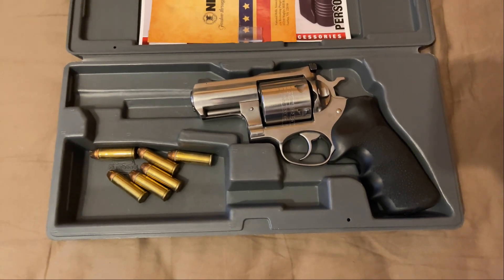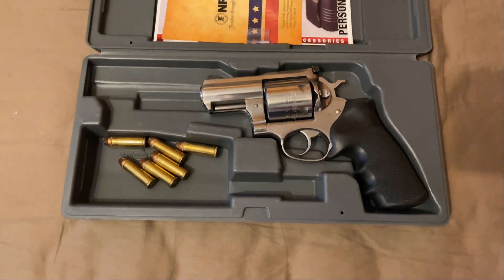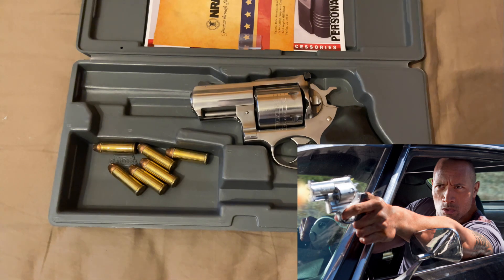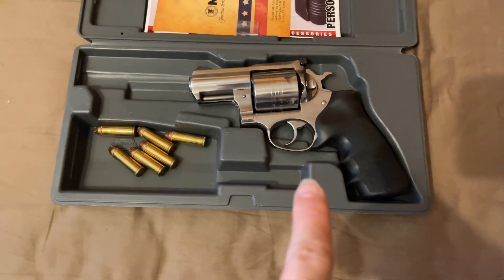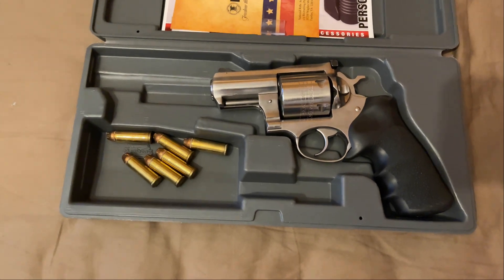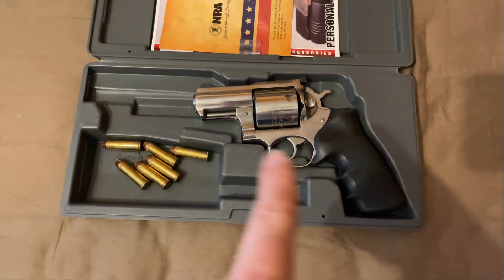Some of you might notice that I collect a lot of guns that Dwayne Johnson — The Rock — used in movies. He used this one in the movie Faster, which came out I believe in 2010, and it left an impression on me. I bought that gun literally the day after I saw the movie.